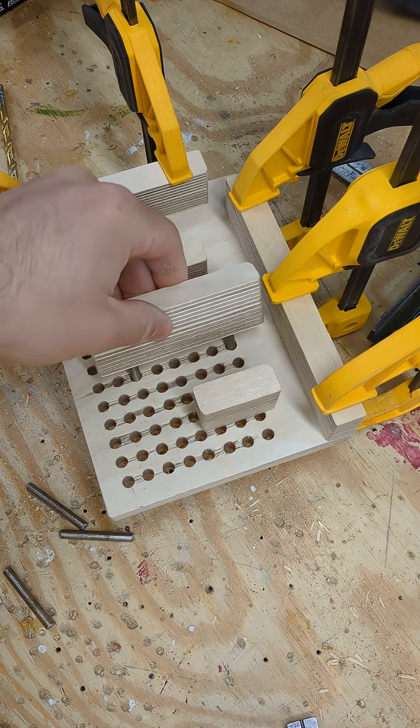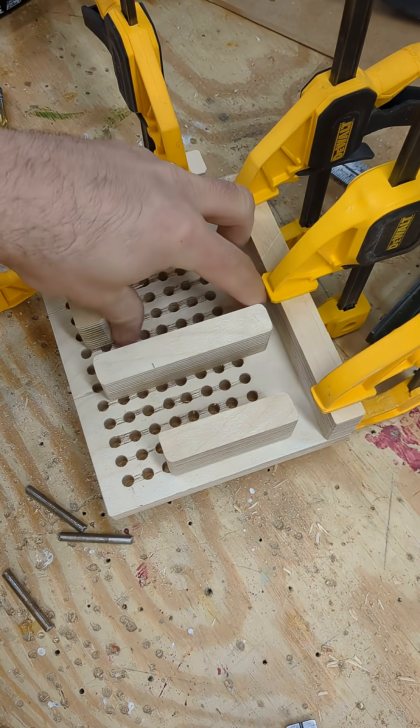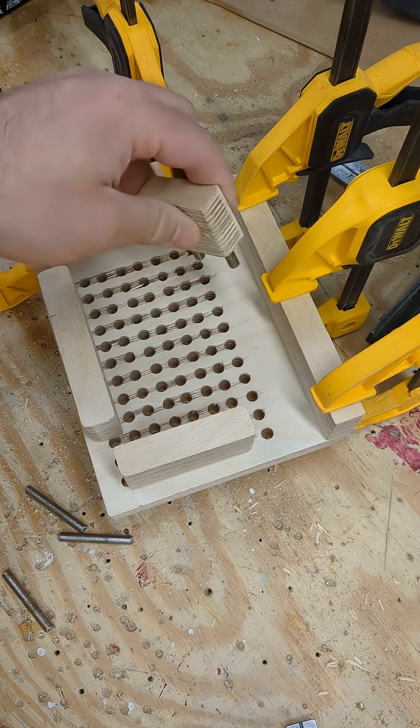I made a couple more fences just to give the end user some options for configuring and holding who knows what. It kind of looks like an Amish battleship. Ezekiel, thou have sunk my frigate rightly.